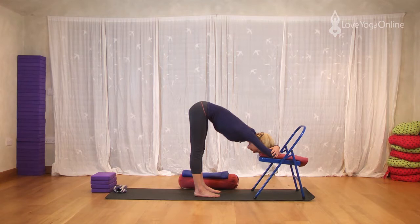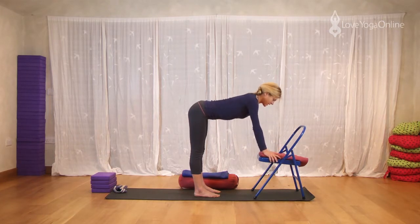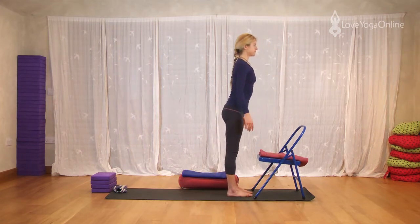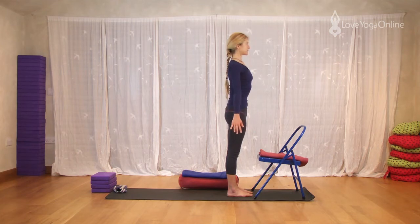Relax the eyes. Smooth breath. When you're ready, inhale, look forwards. Press into the hands, put the hands on the seat, straighten the arms. Walk forwards and stand up. Lift through the chest. Lengthen the arms down. Buttock flesh moves down towards the heels, but directly forwards.